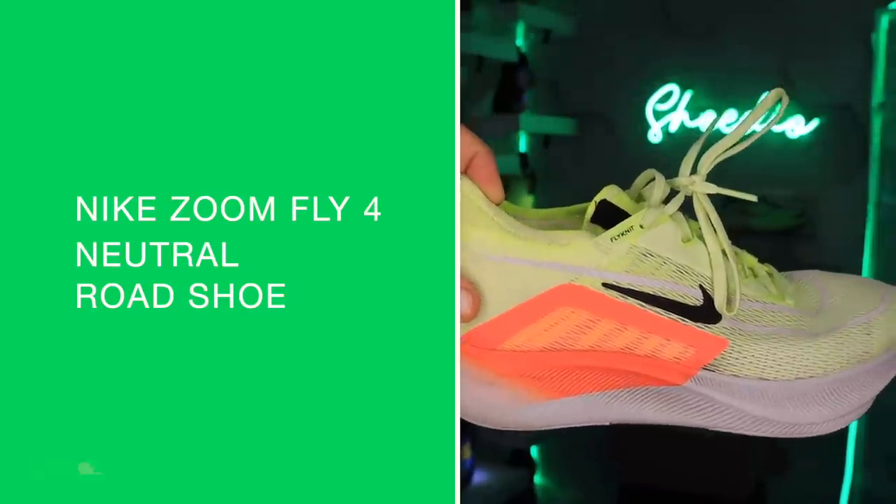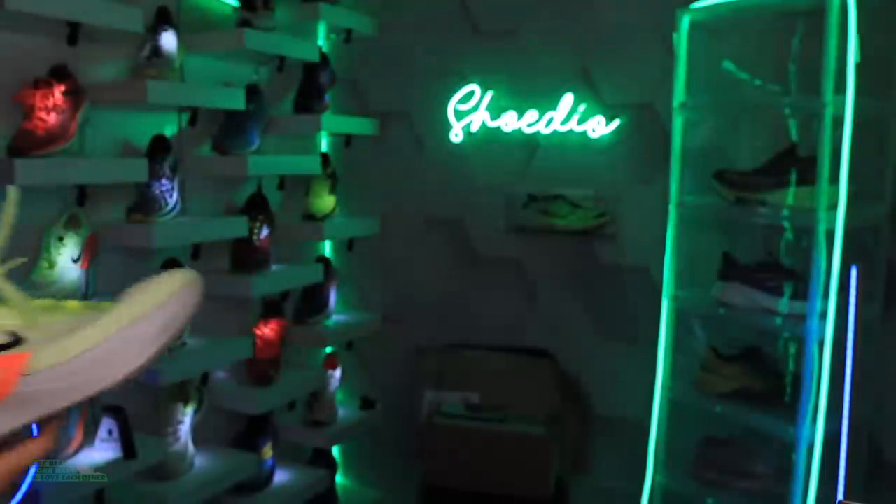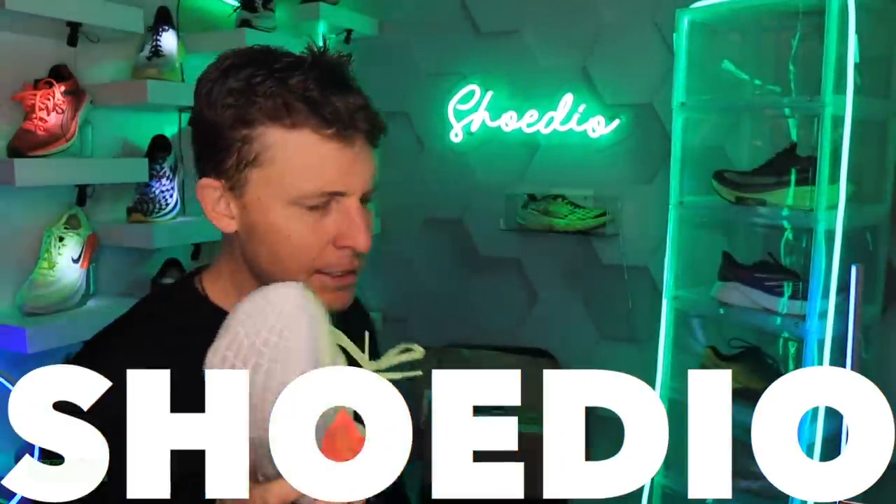Nike Zoom Fly 4 in for review. I realize we're a little late to the game. I picked up this shoe right before the New York City Marathon — speaking of which, shout out to New York. I haven't asked this in a little while: